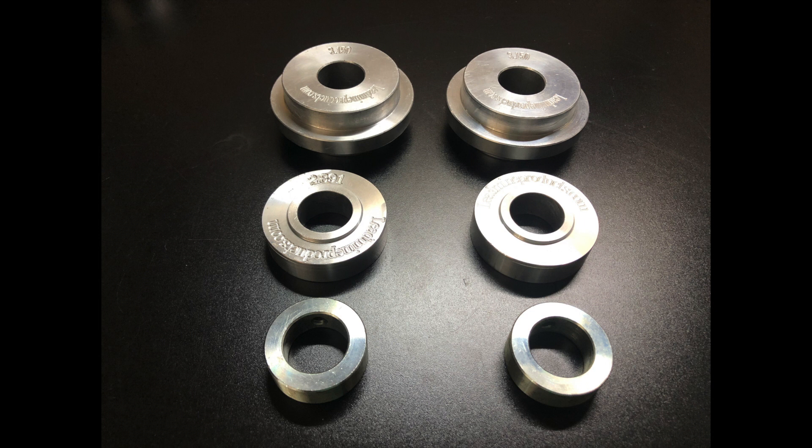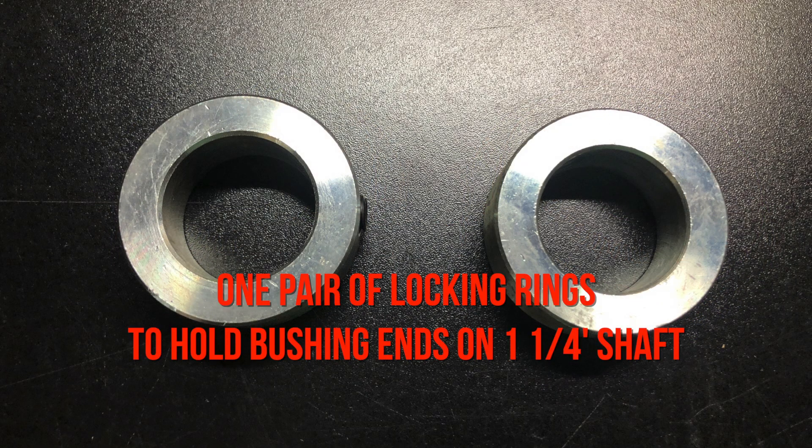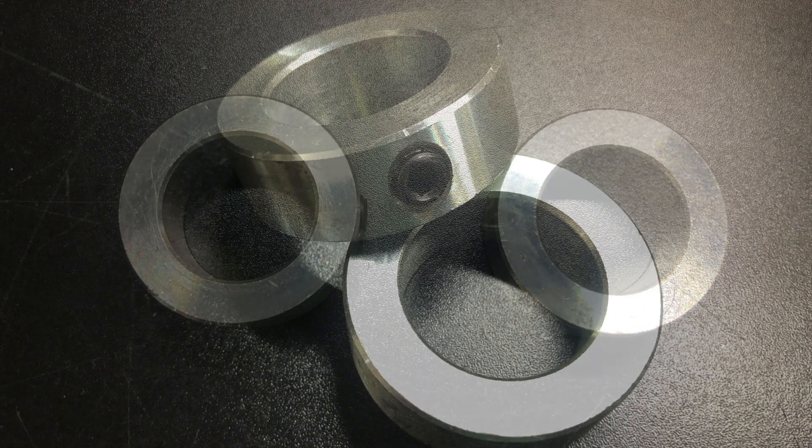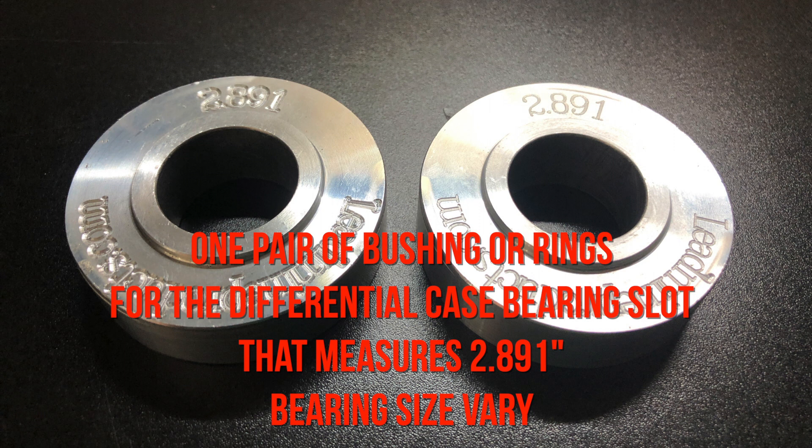One of the other tools I picked up was a narrowing kit from Lead Mine Products. In this kit you'll get a pair of house end bushings which are reversible — one side is 3.15 inch and the other side is 2.835 inch. You'll also get a pair of locking rings to hold the bushing ends on the one and a quarter inch shaft, and lastly one pair of bushings for the differential case. This goes into the bearing slot in the middle and measures at 2.891 inch. There are several different bearing sizes for 9 inches so you need to know all your bearing sizes before you order the kit.